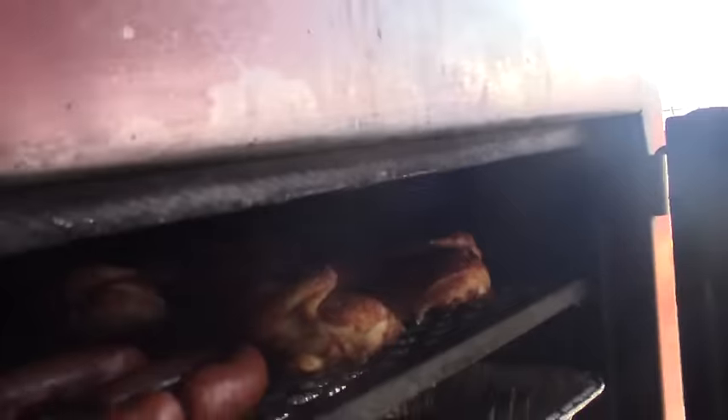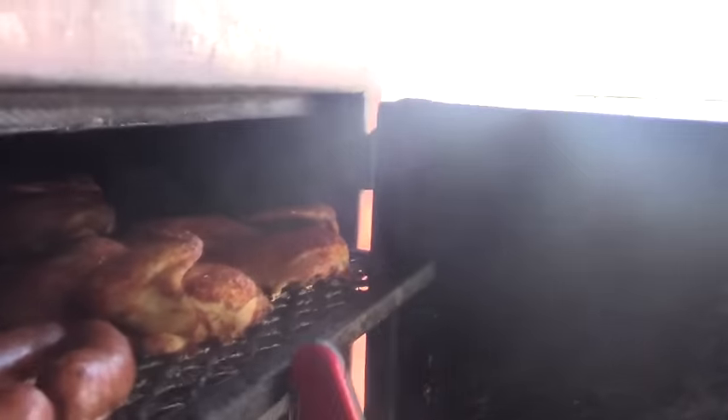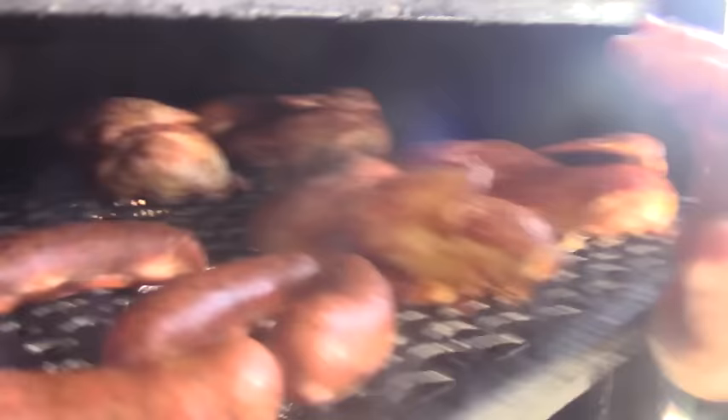Let's check these chickens — they've been on about 45 minutes. Pulling them out, they're starting to get some nice color. Let's see the temp — sitting about 135 degrees. They're all pretty uniform; one up front is at 144, another at 142. Alright, let's put them back on. I'm going to add a little wood and let them smoke a little bit more.